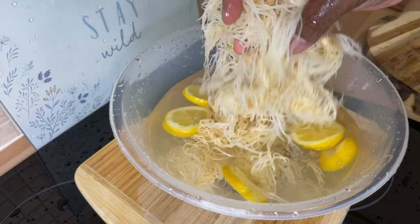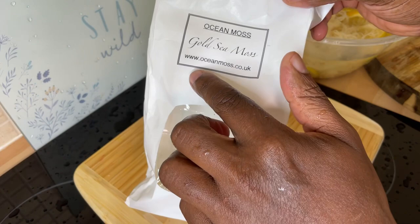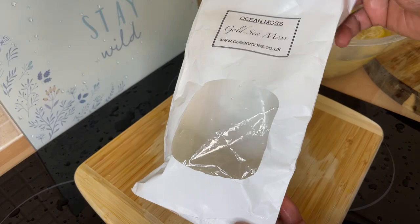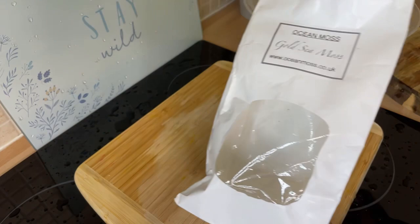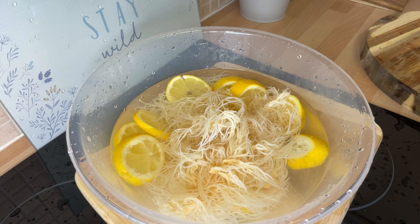Wherever you are in the world, you can get sea moss from Ocean Moss — go to oceanmoss.co.uk — or from my website chefricardo.co.uk, where I also have sea moss. If you live abroad, get the dry one. Do what Chef Ricardo does: make your own sea moss gel. Use it on your face, skin, hands, and tummy. A lot of people have marks and all that — here is a remedy for you. Believe it — these things do work.